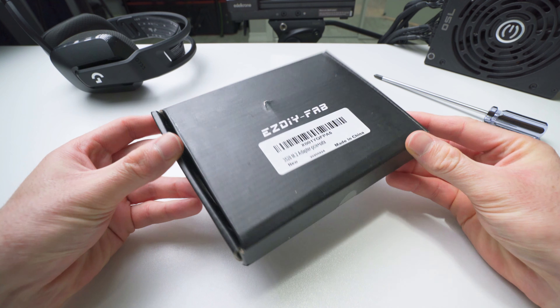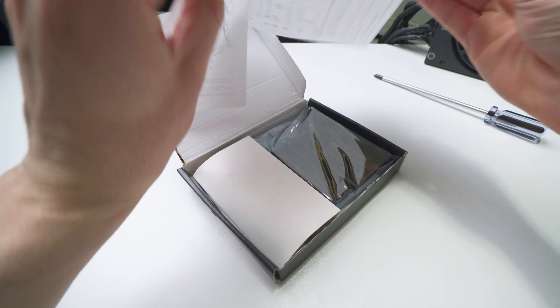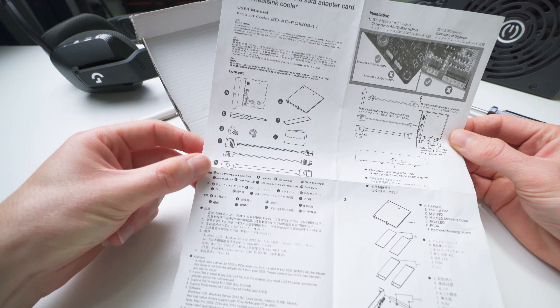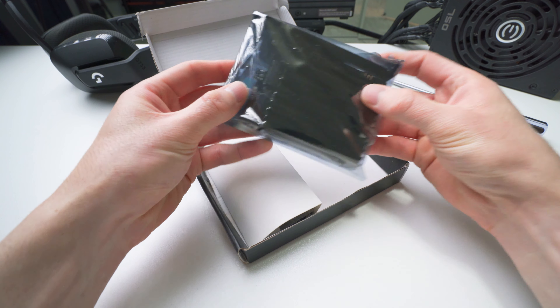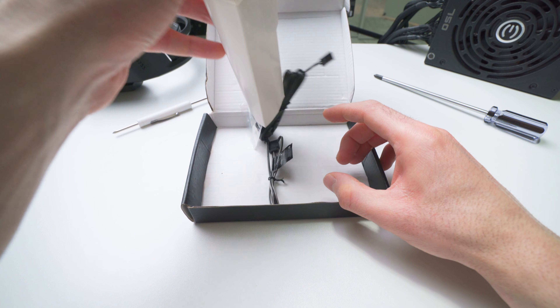The adapter comes in a plain black cardboard box that says Easy DIY Fab. Right on the top when you open the package, there's a little one-page user's manual. It shows a labeled list of all the parts that come in the box and there's some really basic instructions on how to get it installed. The adapter card is sealed in some anti-static material to help keep it safe until you're ready to use it.